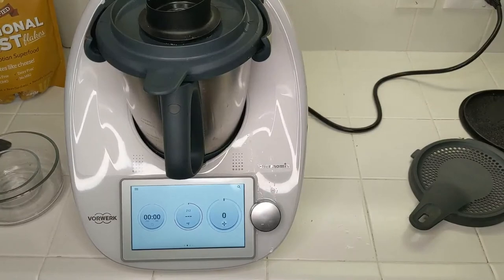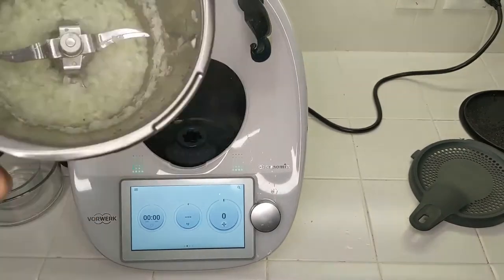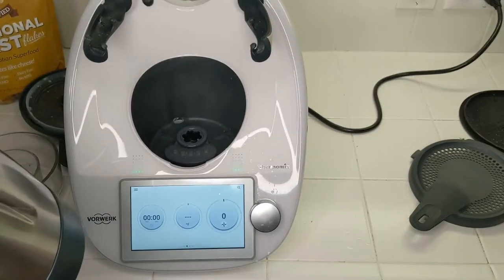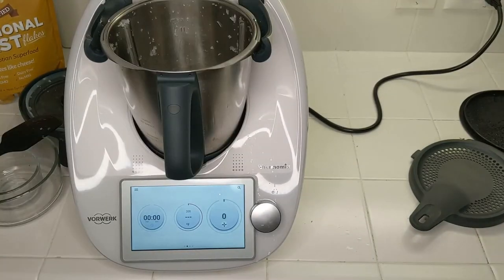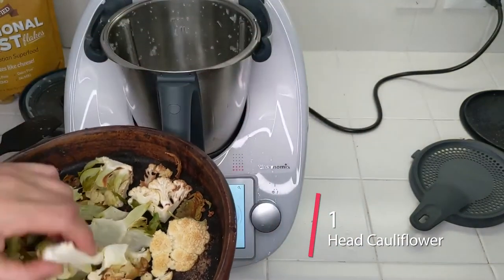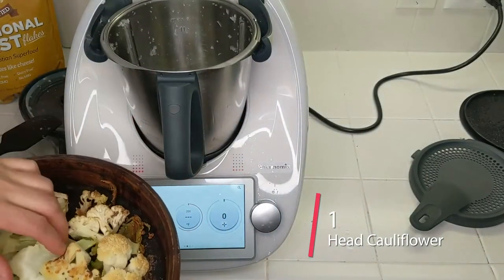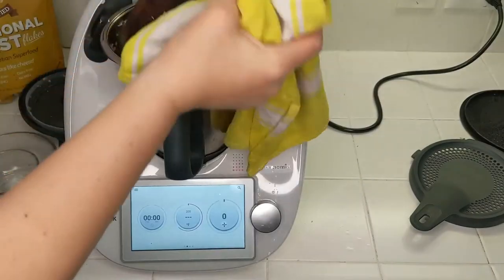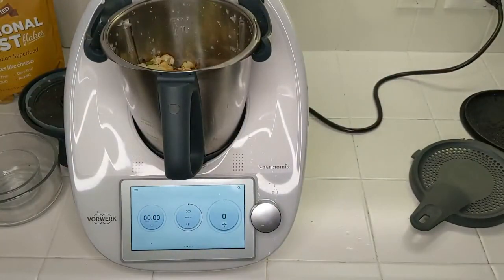Our five minutes are up so let's take a look. It's more of a steam environment. Next I have here a head of cauliflower that I cut up into chunks and put in the oven for 30 minutes — I even cut up the stems — so that the moisture cooks out of the cauliflower and intensifies the flavor.